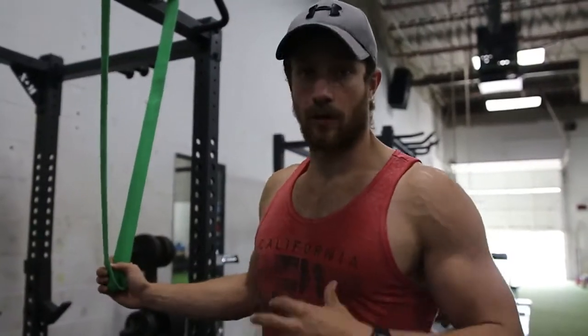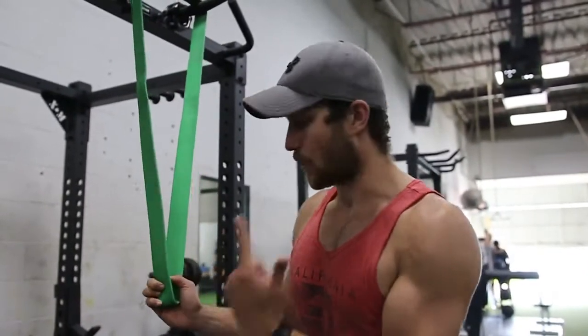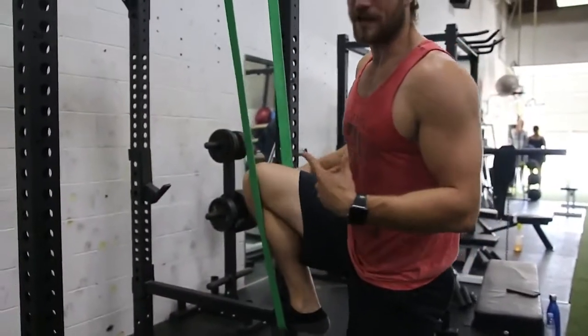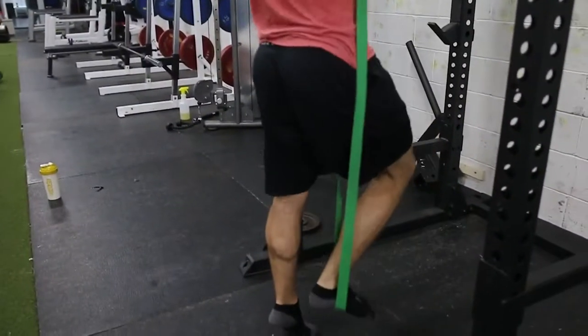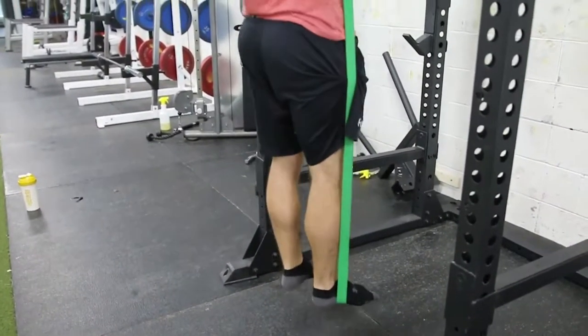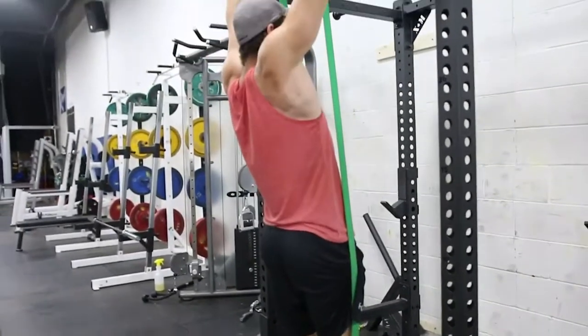A lot of people really do struggle with chin-ups or pull-ups, and it truly is a tremendous exercise for overall back strength and development. If you do struggle, these bands are fantastic. All you do is toss the band over your foot or your knee, jump up, and it assists you tremendously. It's a really good aid.